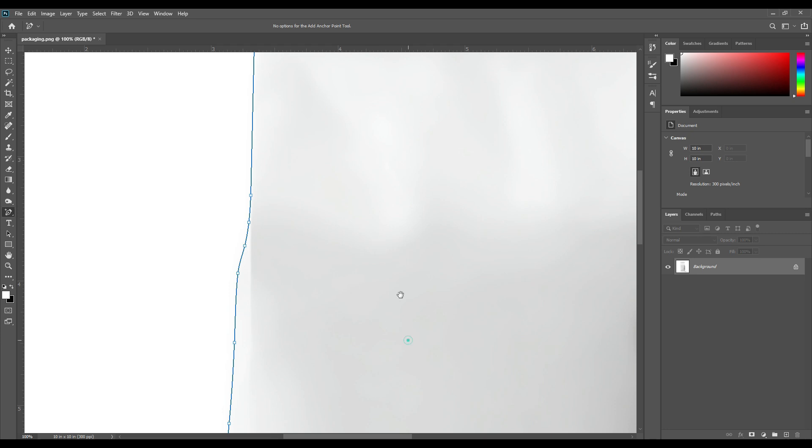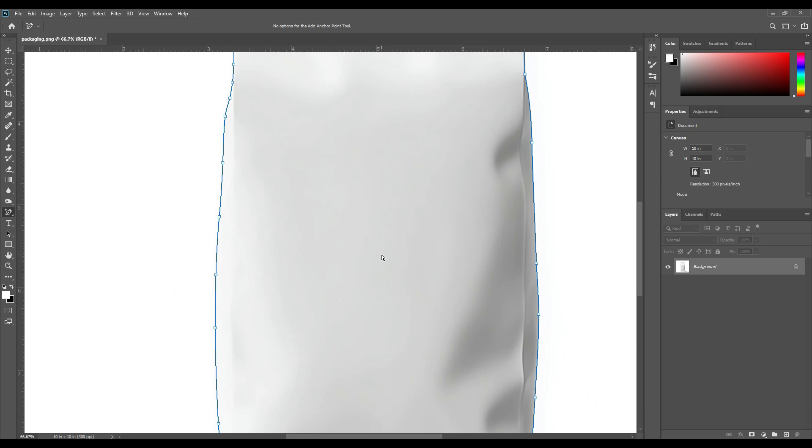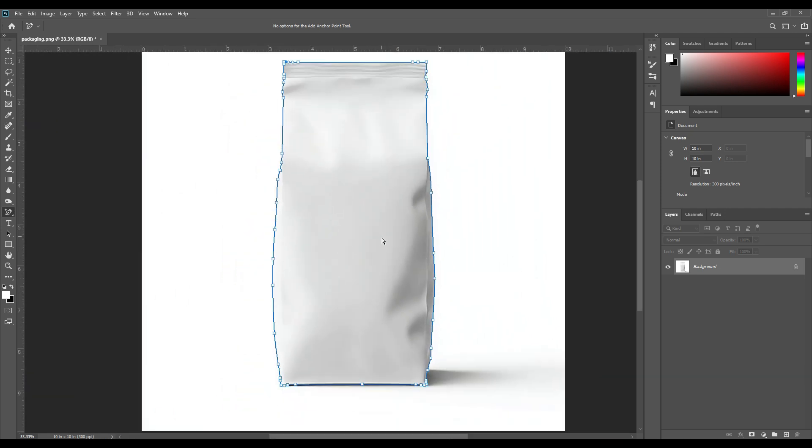Now our selection is ready. Press Ctrl minus to zoom out the canvas. You can see our whole packaging is selected by the paint tool.